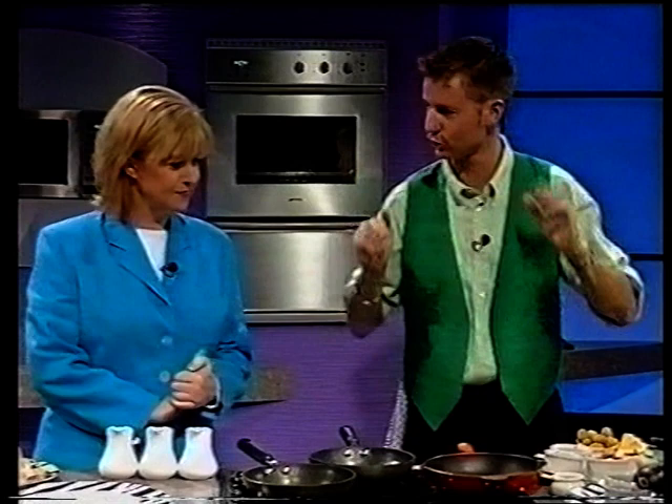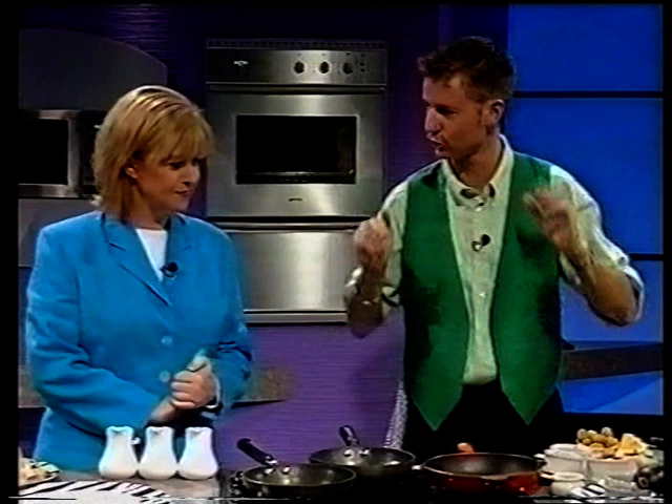It's British cookery today and I'm going to concoct Nutter's version of a breakfast. I'm taking all the components of a breakfast — sausages, bacon, black puddings — and making a really delicious kind of supper dish with that.